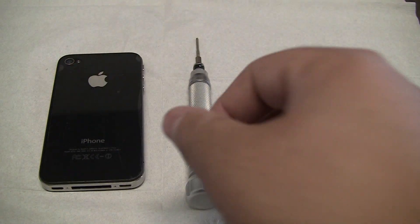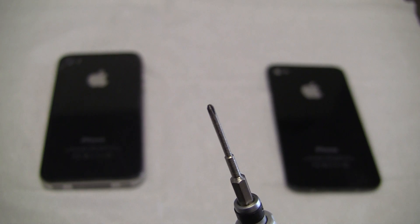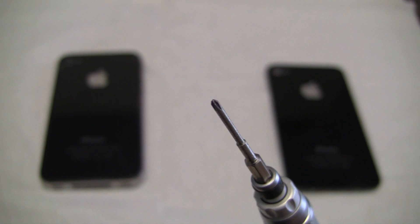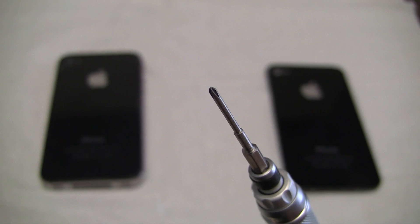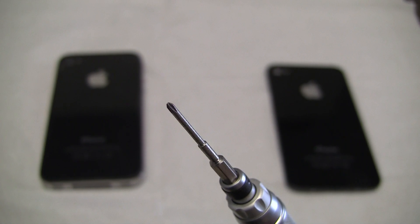What you need is a TSH000 screwdriver. These are very small, you can pick them up at local repair stores — I picked this up from Micro Center for about $5. They work with it, they are meant for it and they are really nice.